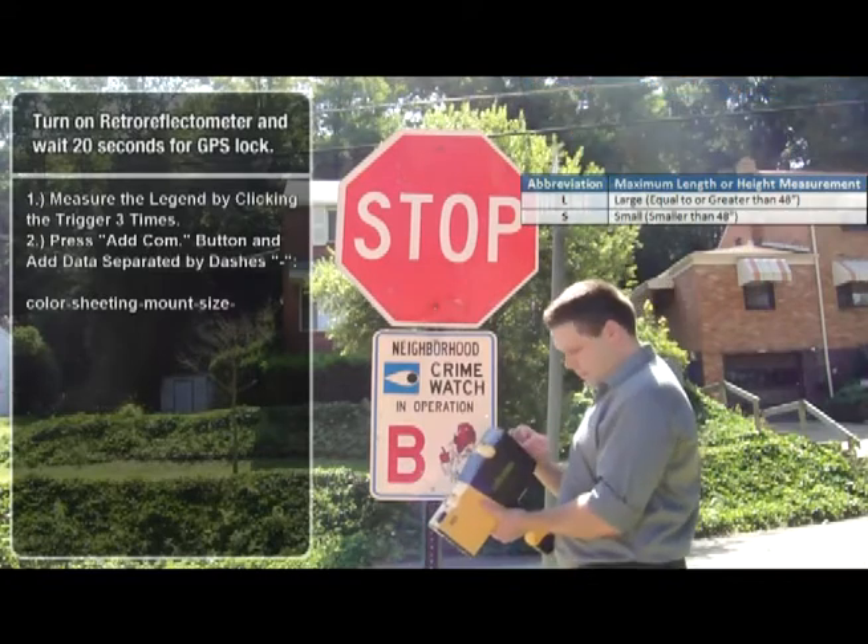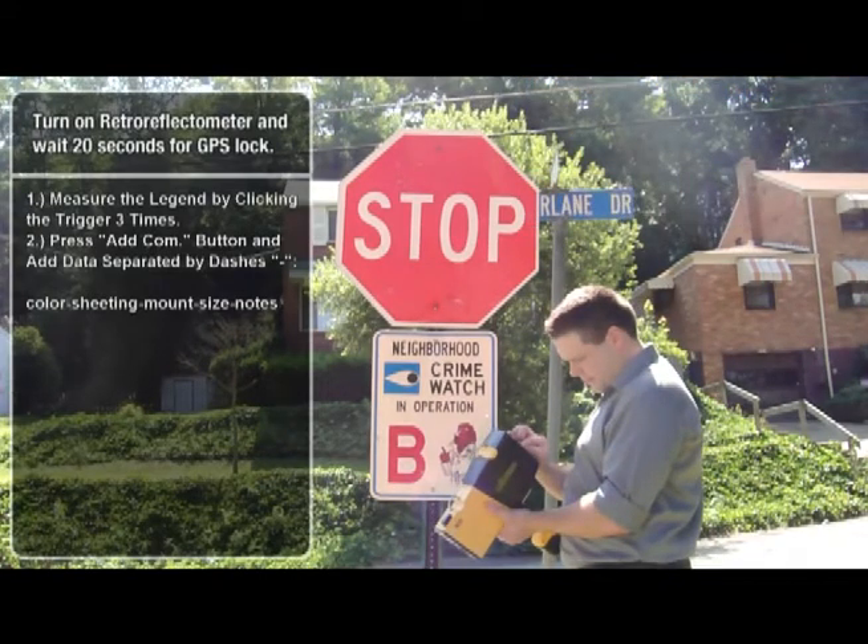Next, we will enter any notes about the sign that may be important for maintenance records. In this example, we will enter McFarland Drive and stop, designating the sign as a stop sign.